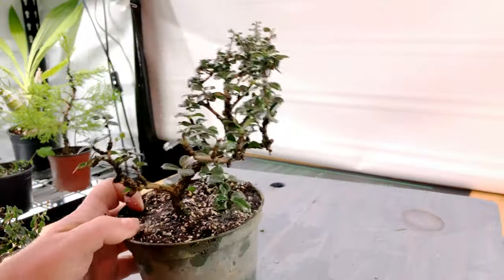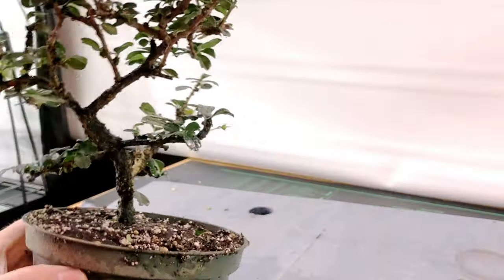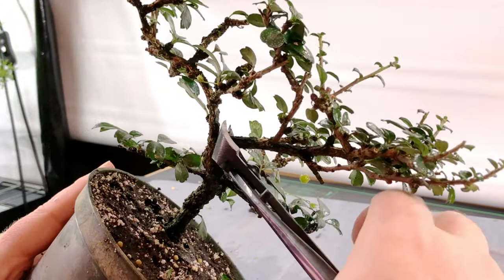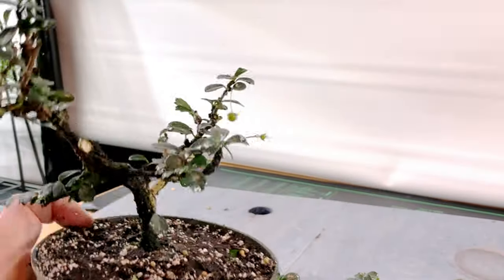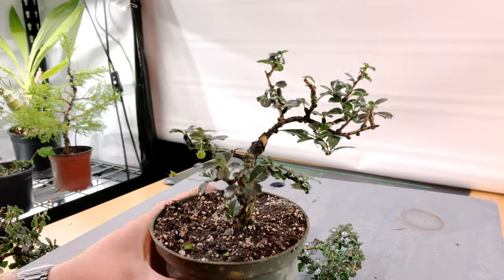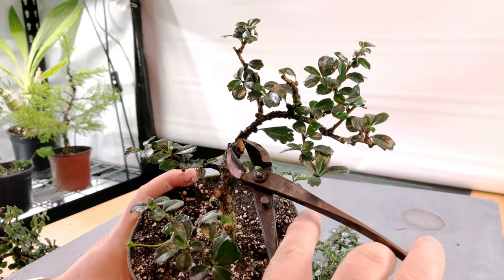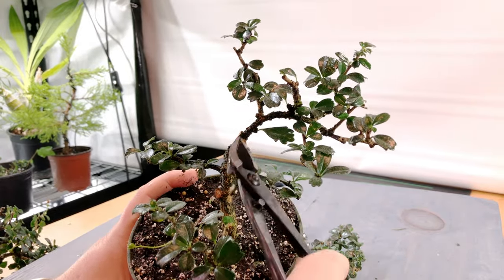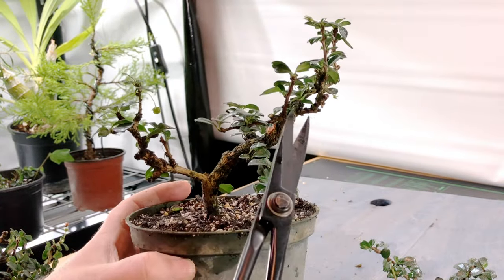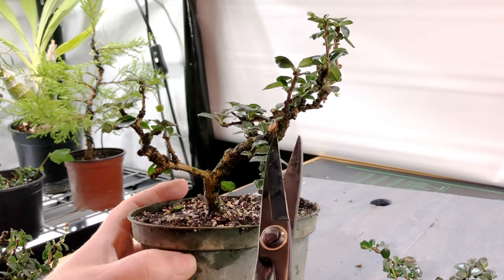Since I recorded this back in November and none of the audio was saved, I'm not a hundred percent positive why I wanted to take this branch off. It's probably a combination of being a little too straight and also contributing to a ladder with the branch directly below. Here we're just trimming back to encourage new growth and to get rid of a trident.